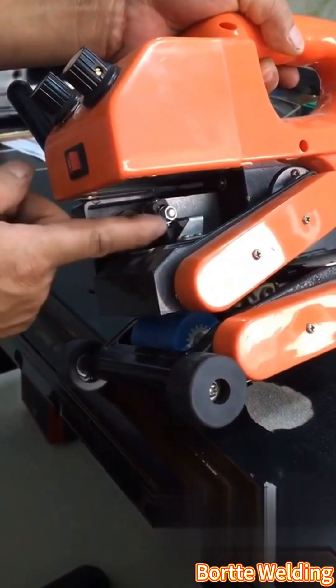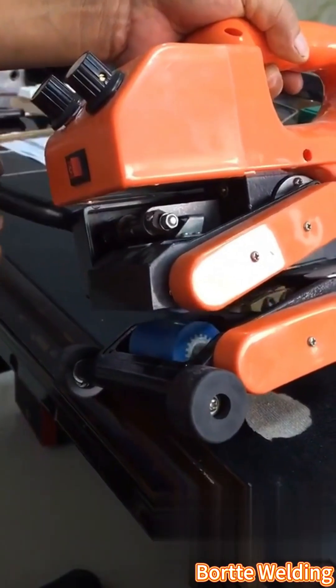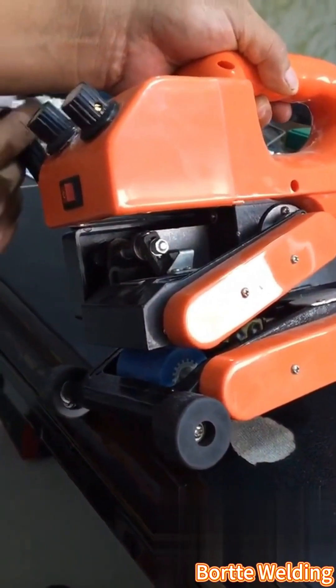For example, with a 2mm piece, place it between the wheels, move the lever up until the block touches, ensuring a perfect fit. Secure by tightening the nut and screw.